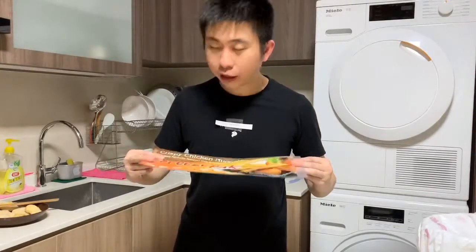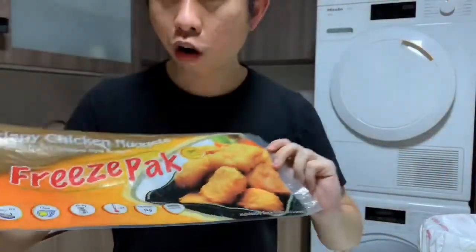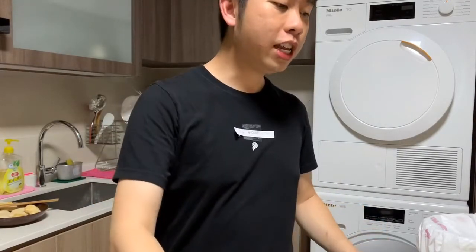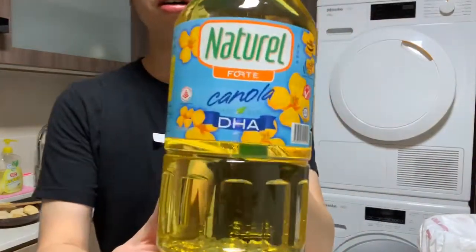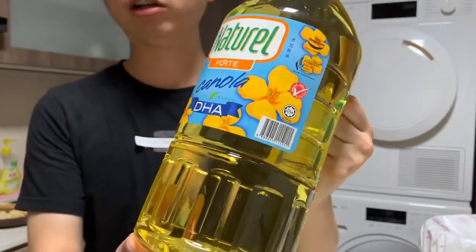The brand we found to be very close is called Freeze Pack, and it even comes with the four different McDonald's nugget shapes, which I'll introduce to you later. You will also need to use canola oil, because that's what McDonald's in Singapore uses — canola oil.